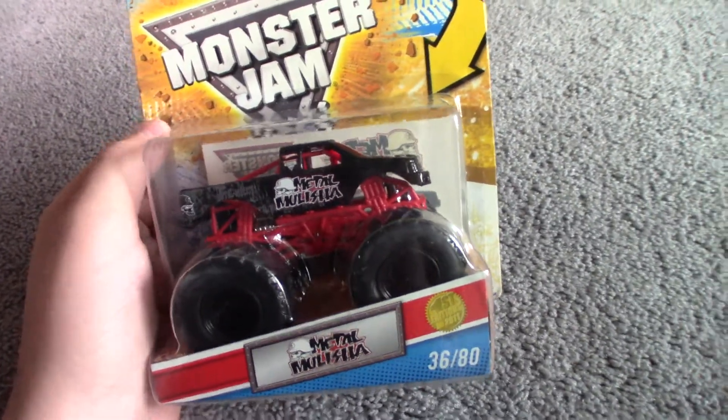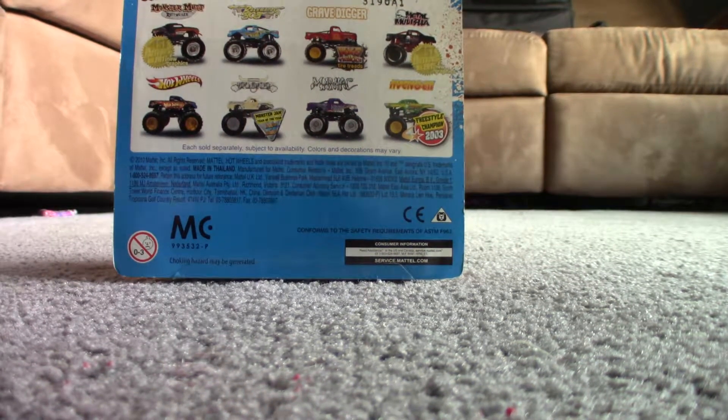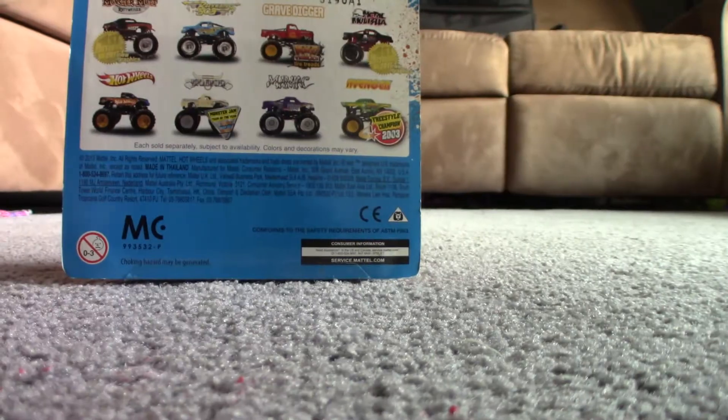The next one is the very first ever Metal Militia from 2011. I'm going to be keeping this card because I don't have a 2011 — I'm going to figure out what case this is. I'm just going to get to cracking this.